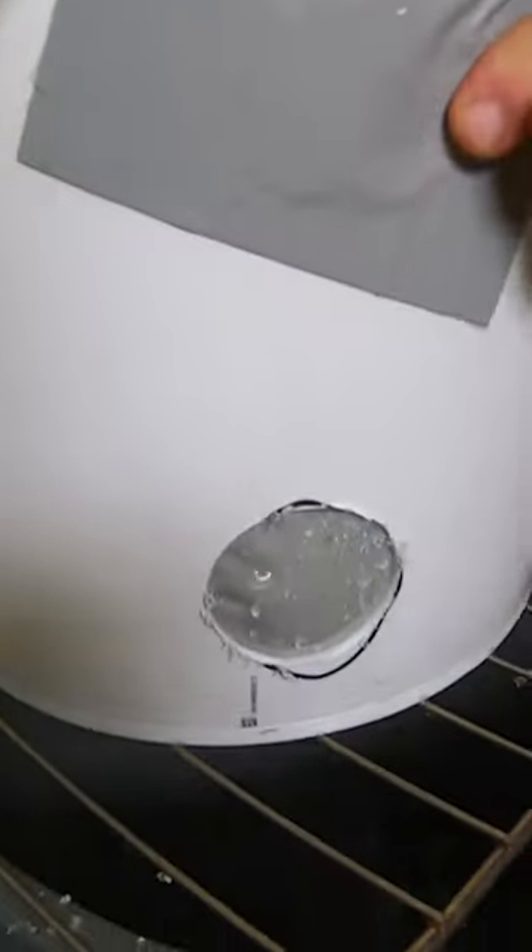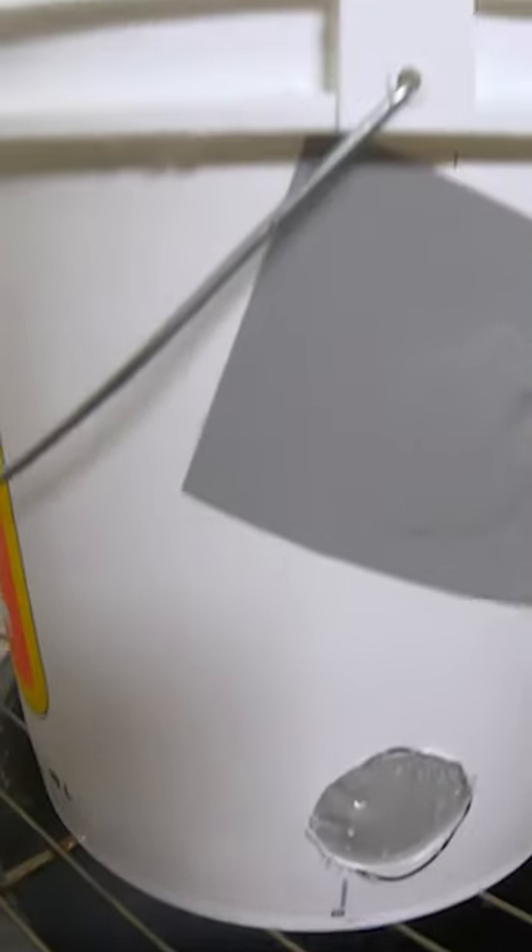There we go. Hole number two goes to Flex Tape again. I got to say, it worked like they said.